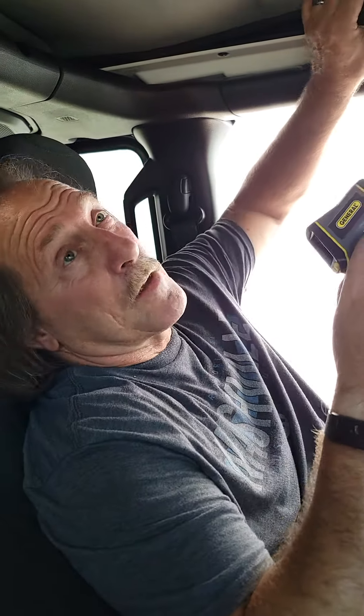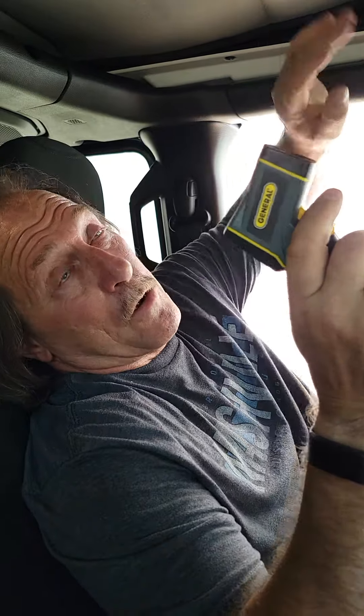Hey, I'm Mark with Hothead Headliners. It is burning up outside — it's probably 102 degrees today. I want to show how hot all this is.